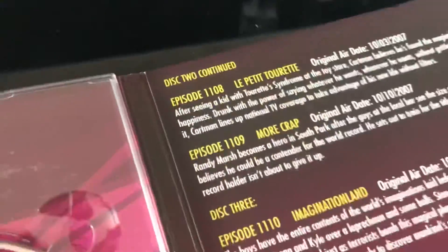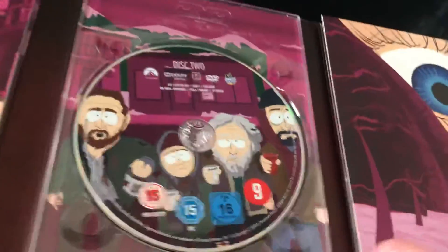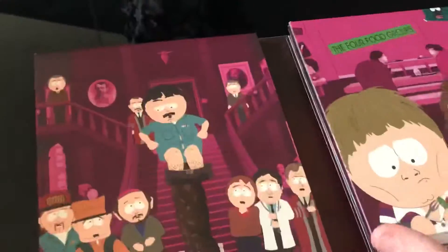One interesting thing I'll point out is that Disc 2 has four episodes instead of the five or six it normally has. It's probably because they wanted to keep the Imagination Land trilogy on one disc, which is okay — just wanted to point that out. So yeah, that's pretty much it — that's my review for Season 11 on DVD.